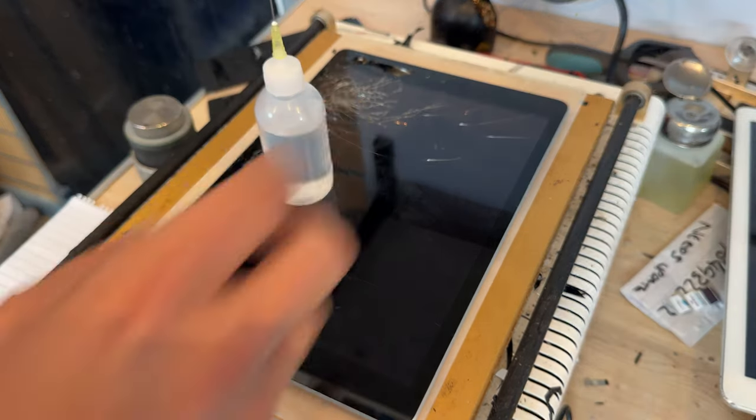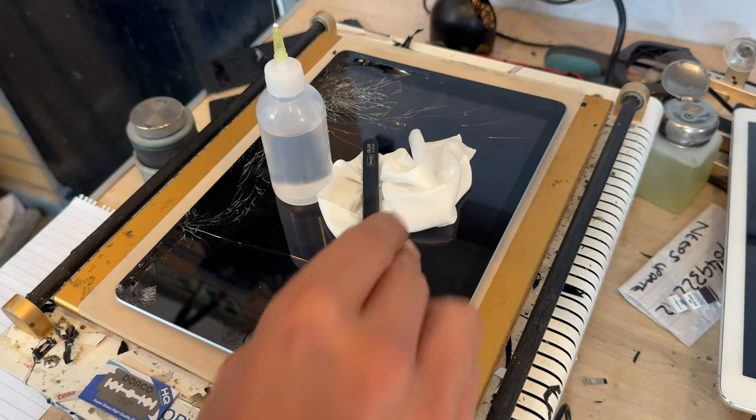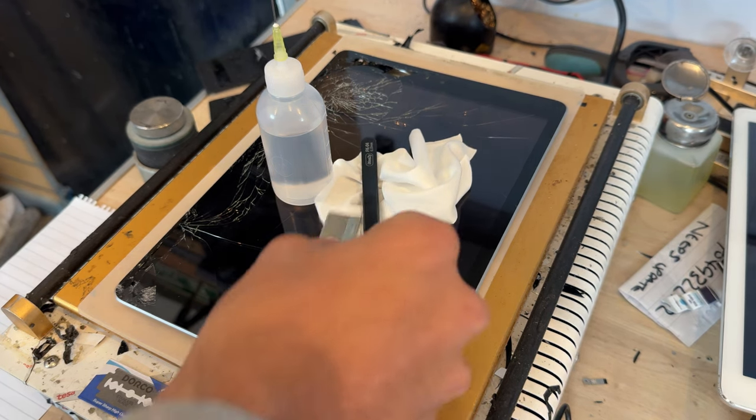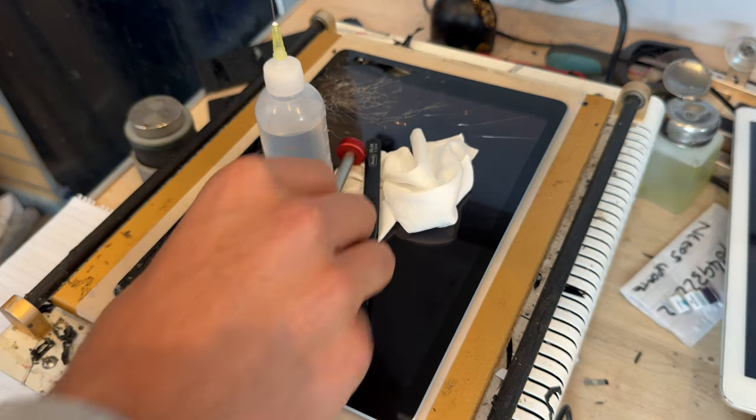Whilst the iPad's heating up, I'll quickly run through some of the tools and equipment we use for this repair. You're going to need some isopropyl alcohol to soften the adhesives, some microfiber cleaning cloths, some kind of fine point tweezers, a razor blade, a guitar pick or opening pick, and a cross-headed screwdriver.